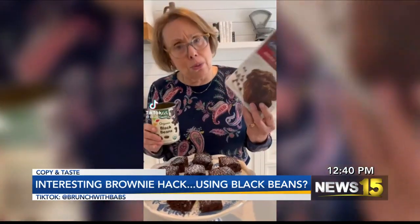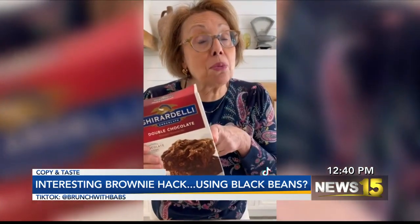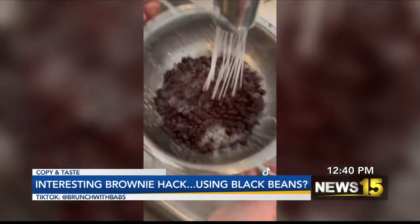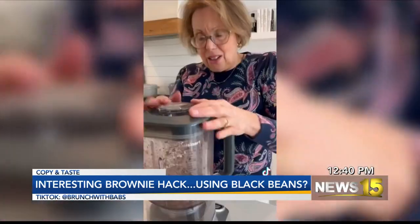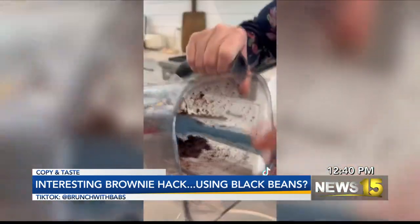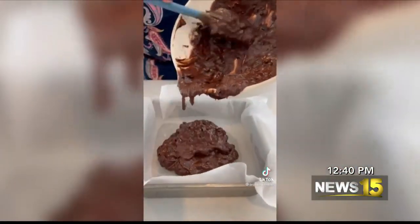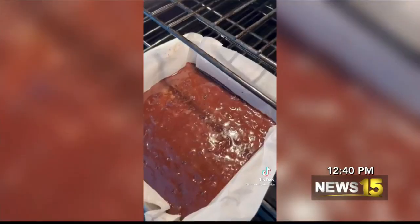So it's a hack. She uses black beans in brownie mix instead of your traditional egg and oil. She does black beans and that's coffee that you see getting poured in there. I have so many questions, so we're gonna try it and see if it works. It looks really legit.